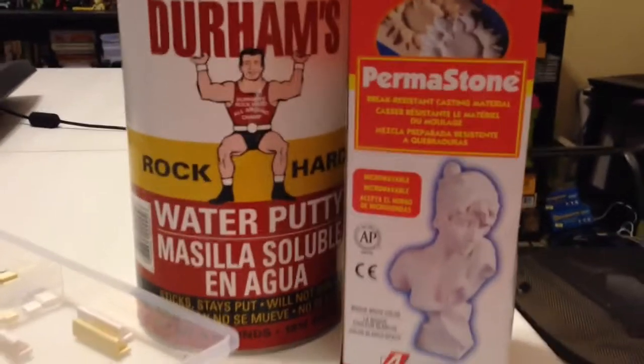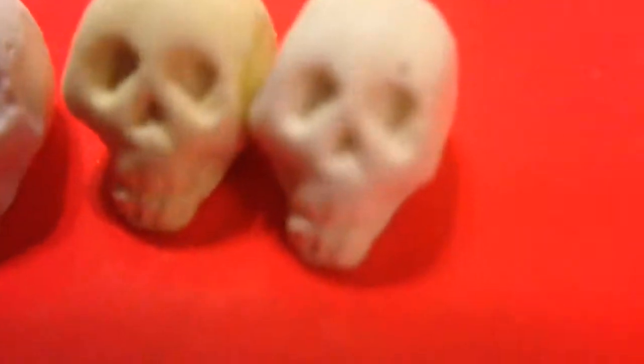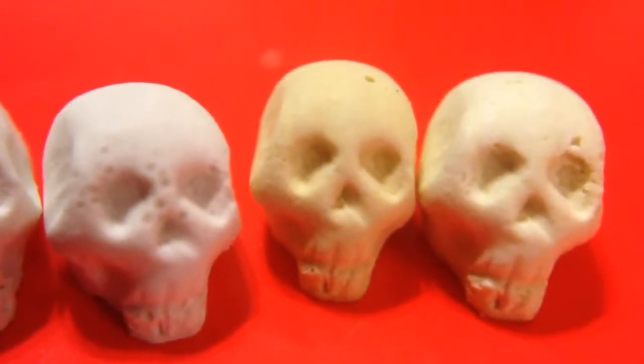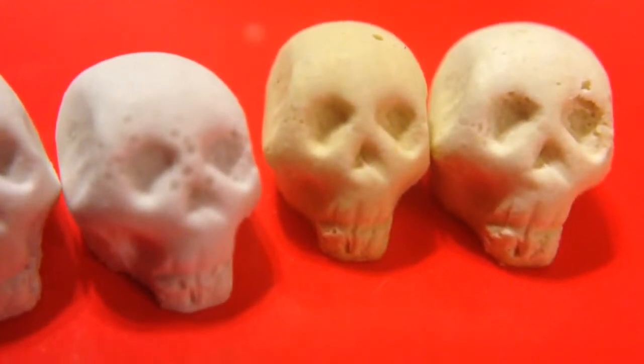I've mainly been using Permastone lately — it's a bit pricey. These are my little skulls, and I'm really concerned over the bubbles. Before the vibrating table, these three guys were different techniques I was using to try and get better results.